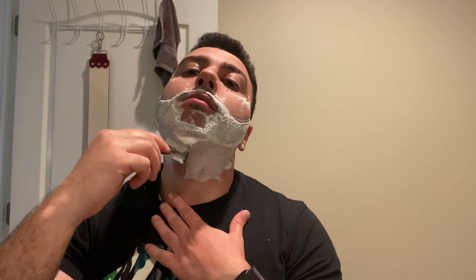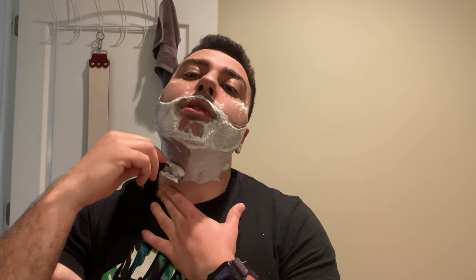It's picking up the lather but just in a weird way. Angle is pretty easy to find on this razor.